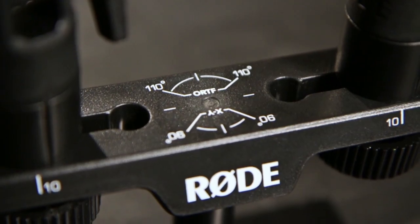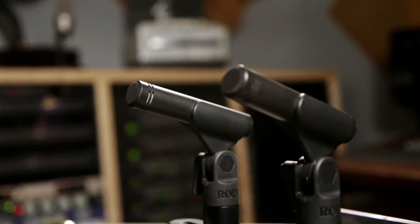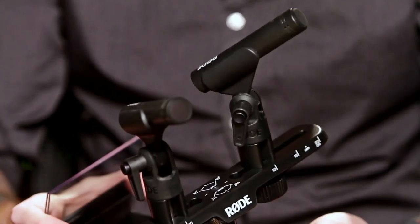The Rode M5 is a pencil condenser microphone that comes in a matched pair, which makes it a very versatile microphone for stereo recording applications as well as drum overheads, recording guitars, strings, or acoustic instruments in general.